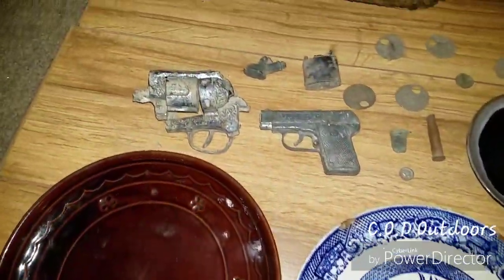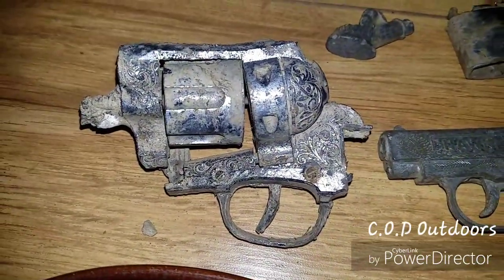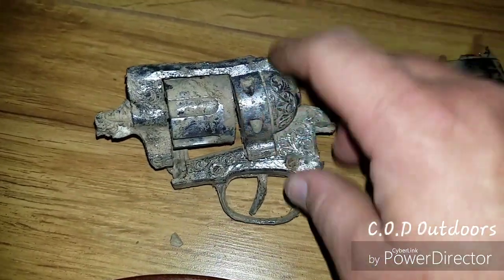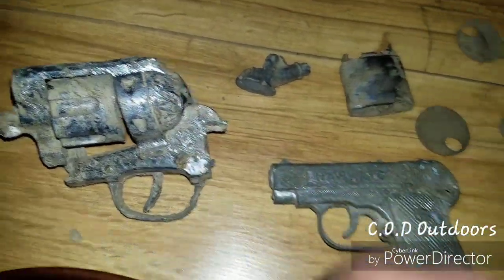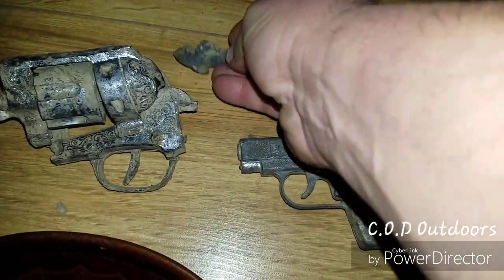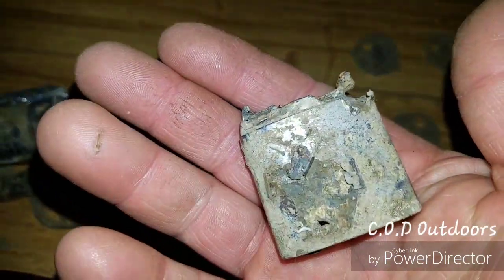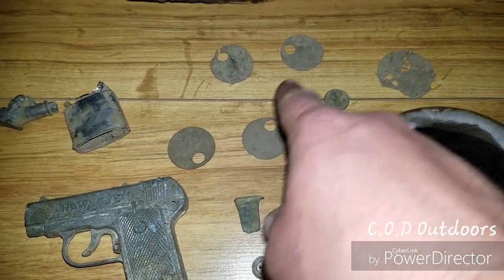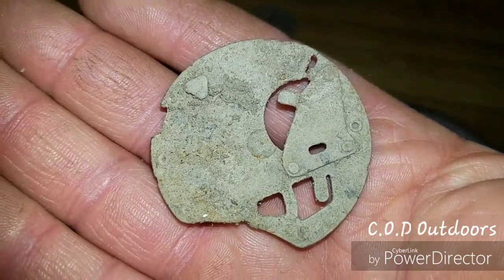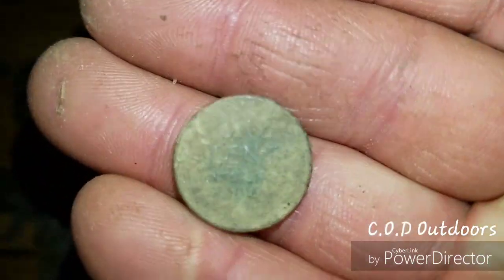Alright guys, here's the stuff we found on the original hunt. This is a piece of an old cap gun — I'd never found one like that before. It's got a full cylinder inside of it, dates back to the 50s or 60s. This random piece looks like a foot or hoof off of a horse maybe. This is some kind of lighter with no name or markings. And of course mine tags — got four of them. This is a watch piece. I didn't film a lot of this stuff because it's repetitive — stuff I find all the time. This is the wheat penny we found.